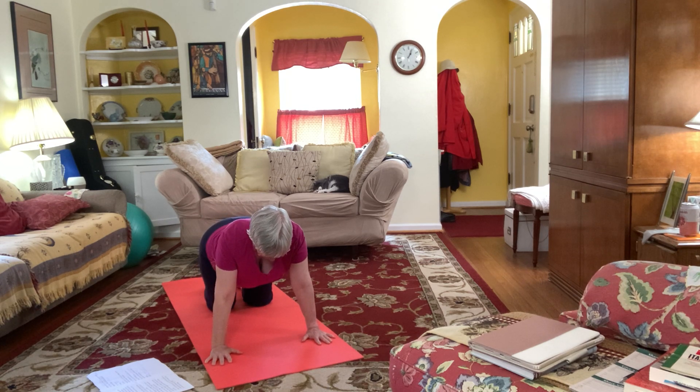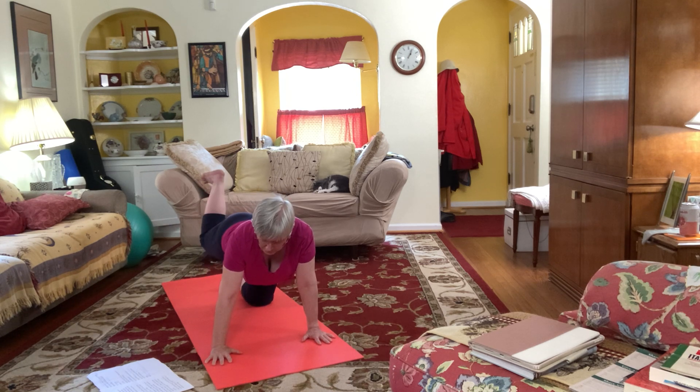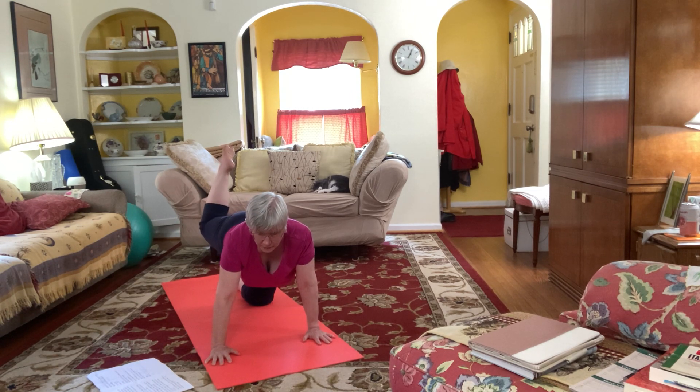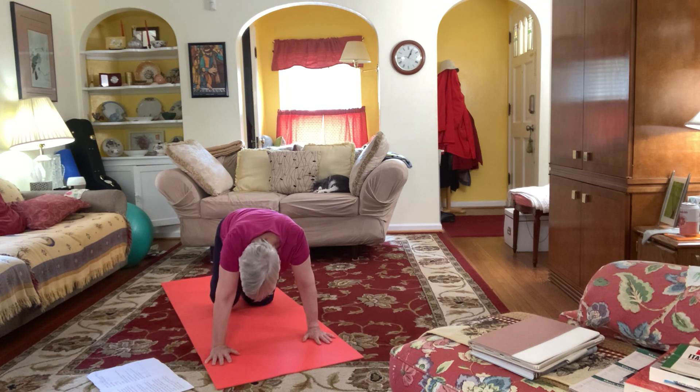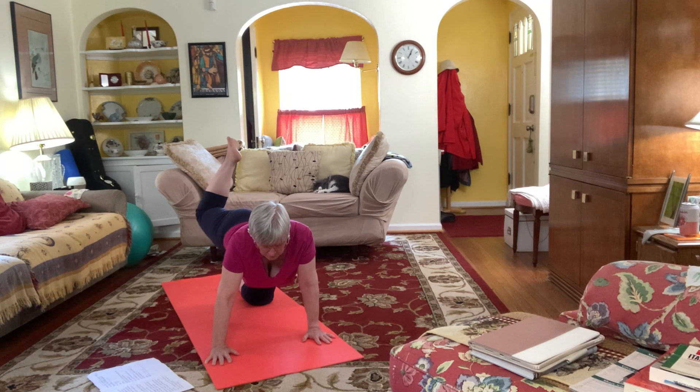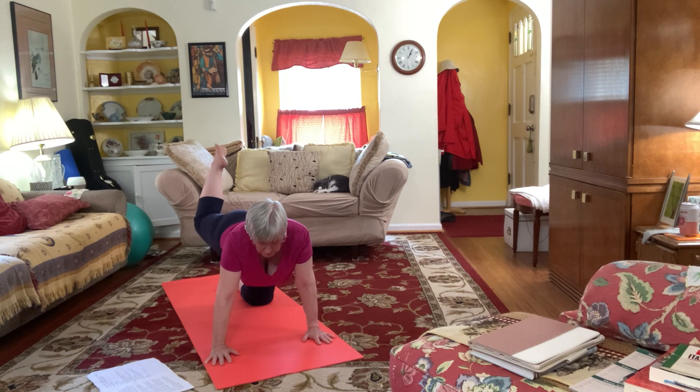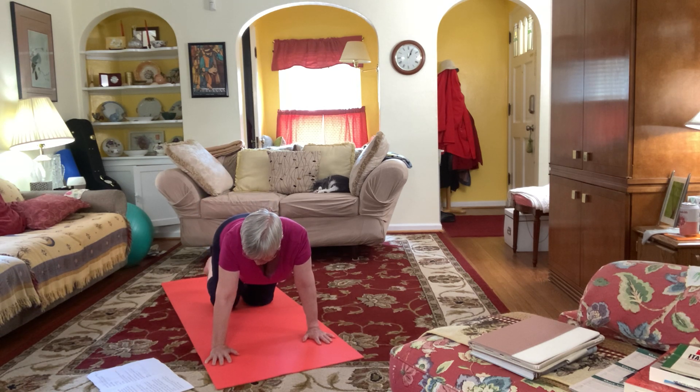Bring your abs in and up. You're going to raise the right leg bent at 90 degrees, sole of foot facing the ceiling. We're going to push up to the ceiling and draw the knee in to the elbow — using our leg as we do cat cow.